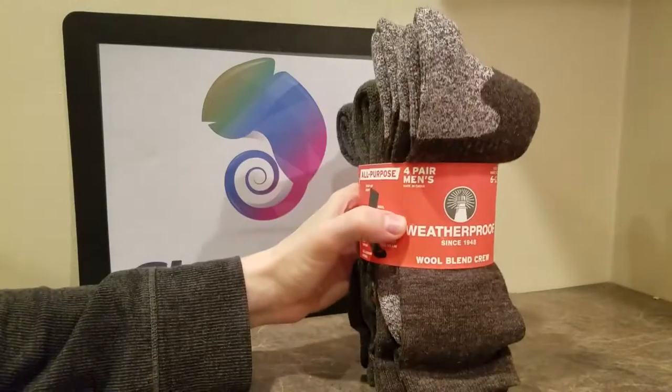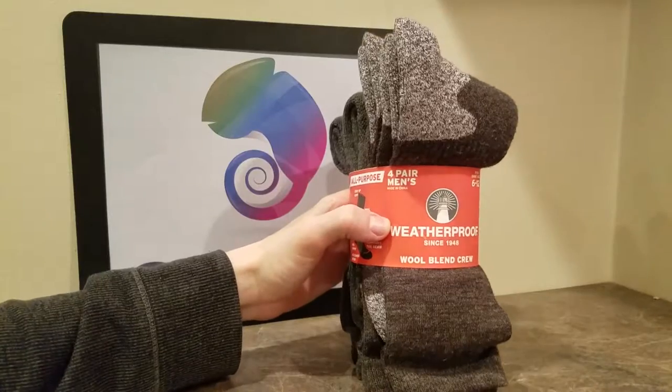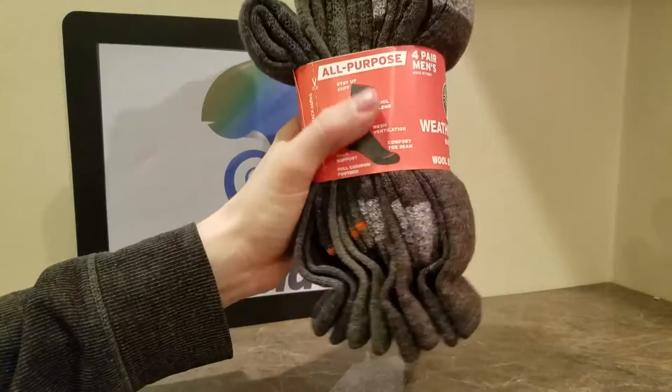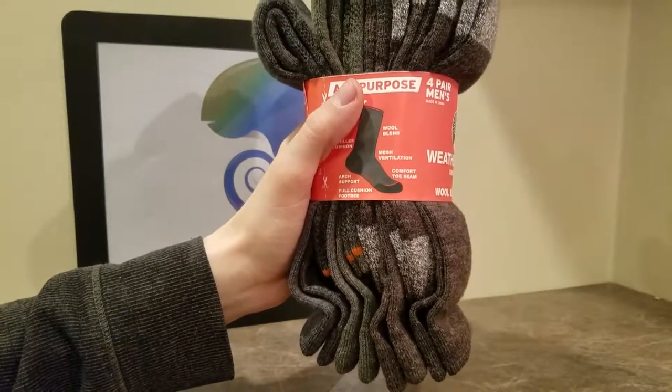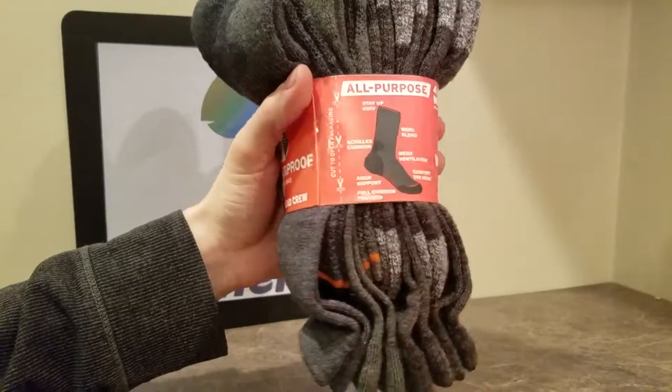As of this recording, there are 199 customer reviews, four and a half stars, and they're saying a lot of good things. It's a four pack, moisture wicking, arc support, full cushion footbed, comfort toe seam, durable and resilient.